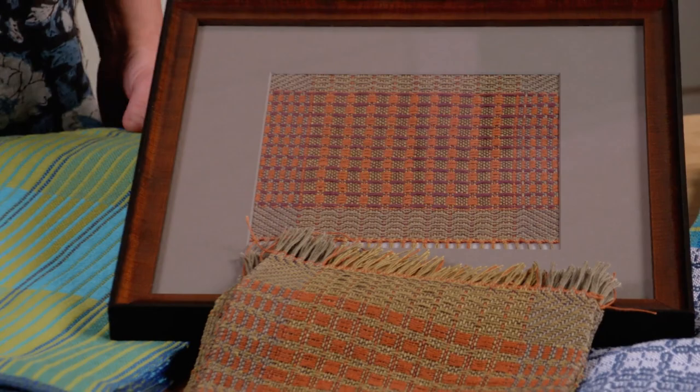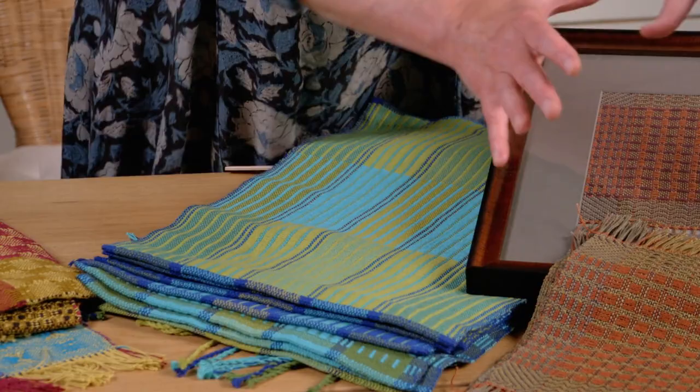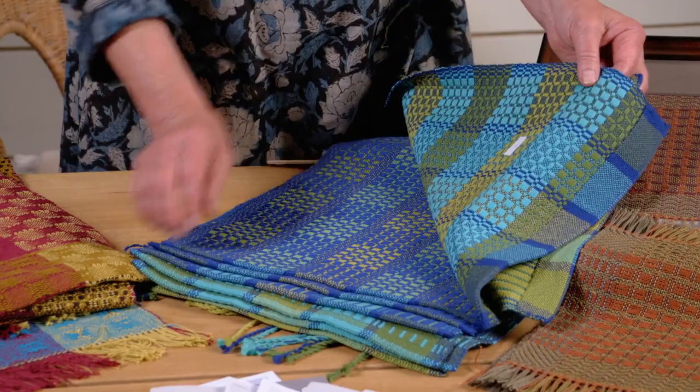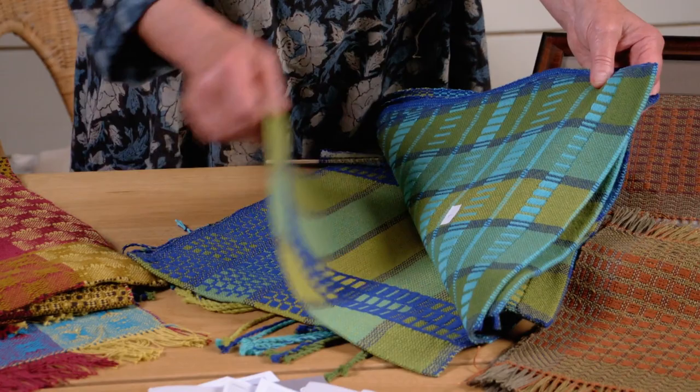We actually eased into overshot by doing monk's belt first — another supplementary weft structure. So monk's belt, then overshot, then name drafting. With monk's belt we had fun with one warp, learning all kinds of ways to play with wefts, to play with our treadling and sequencing, to put plain weave in, and how to create texture in the weft. So much fun.